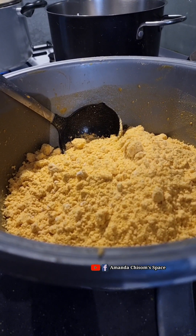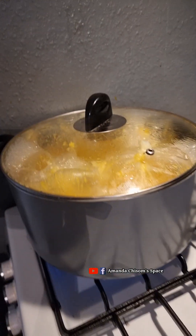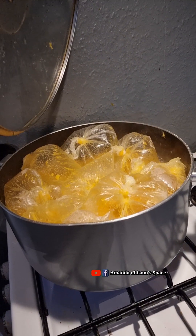Anyway, this is the flour. I mix it with oil first, then after mixing the flour with oil, add warm water and turn it — mix it well until everything comes together.